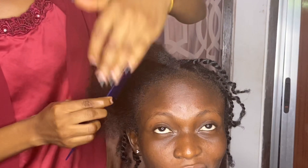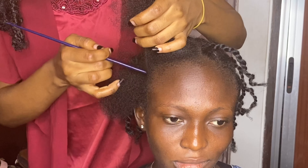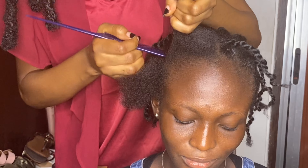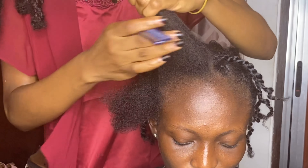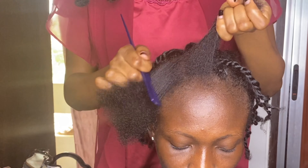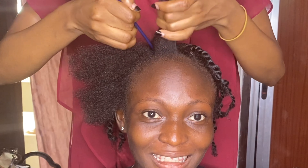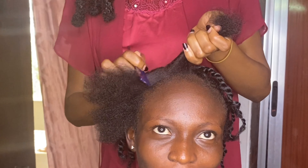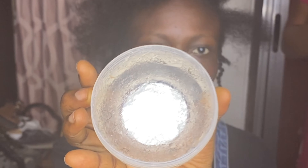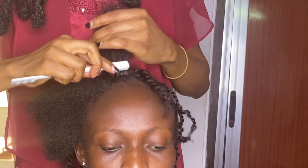I moved on to show you how I did the front. For the front, I wanted a middle part, so I first divided the middle to get two sides — one falling to the left, another to the right. On each side of the middle part I got three sections, so in total I had six parts at the front. Then I used a hair cream from Laurel to lay the edges before twisting.